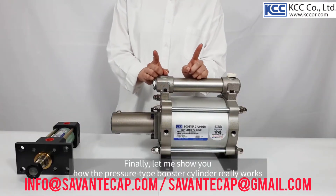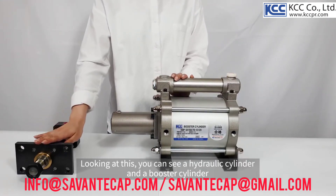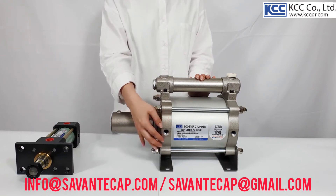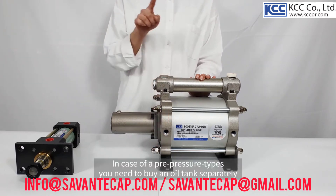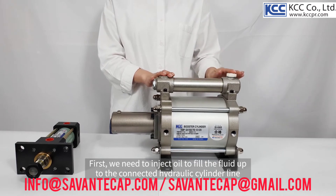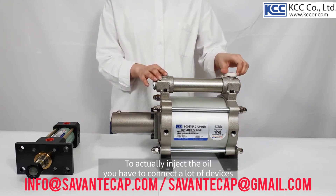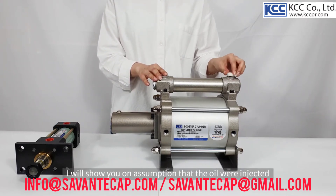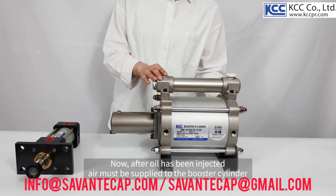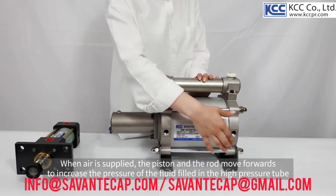Finally, let me show you how the direct pressure type booster cylinder really works. Looking at this, you can see a hydraulic cylinder and a booster cylinder. This is a direct pressure type booster that is integrated with an oil tank. In case of a pre-pressure type, you need to buy an oil tank separately. First, we need to inject oil to fill the fluid up to the connected hydraulic cylinder line. I will show you on the assumption that the oil has been injected. Now, after oil has been injected, air must be supplied to the booster cylinder. When air is supplied, the piston and the rod move forwards to increase the pressure of the fluid filled in the high pressure tube.